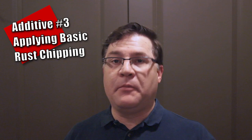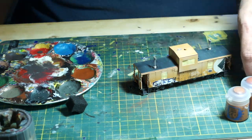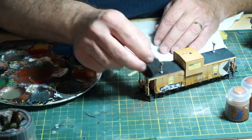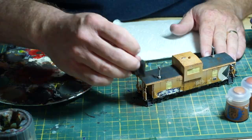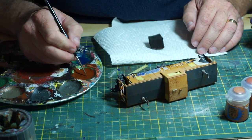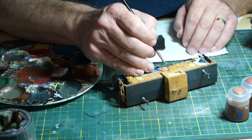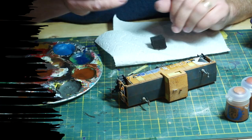Sponge chipping is also effective when applying rust colors. In this case you're looking for anywhere from dark brown to red brown to orange brown. You can apply this over areas where you have already chipped with the darker color, or apply them straight to represent chips that have been around a bit longer. If you like, you can also use a very small brush to paint some of this color inside larger chips, showing the rust building up. Doing it this way combines very well with the rust streaking, which I will be covering in the next video.